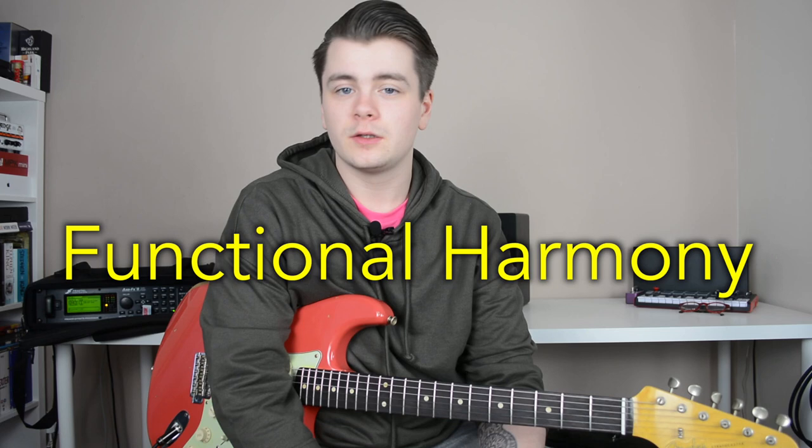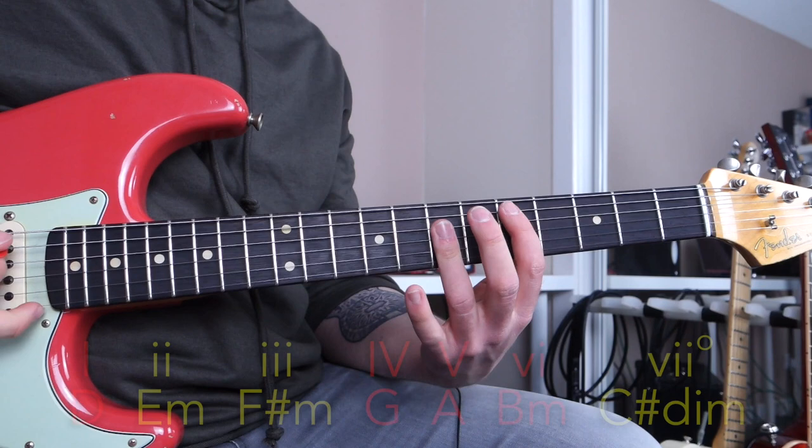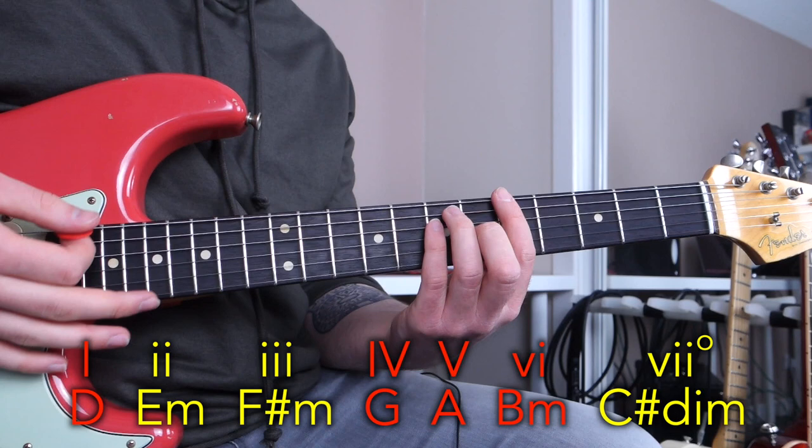Hello everyone and welcome to today's lesson on how to highlight chord changes when improvising with functional harmony. Now quickly, if you don't know what functional harmony is, that backing track you heard me play over in the intro was in the key of D major and it contains chords from D major.